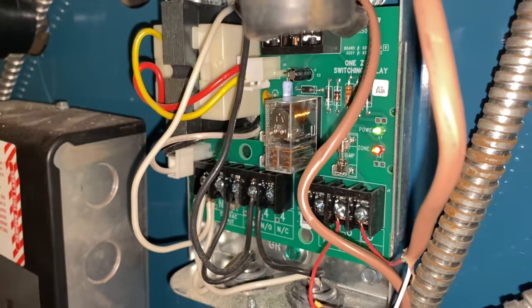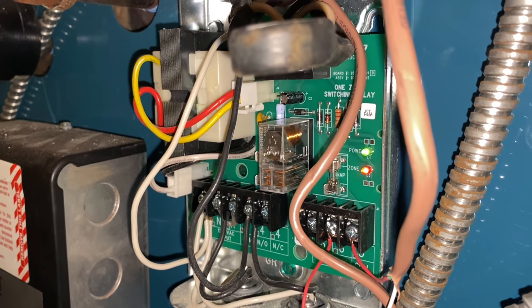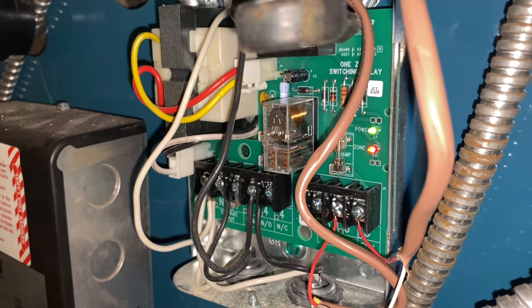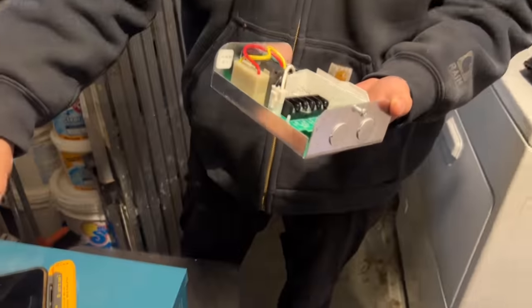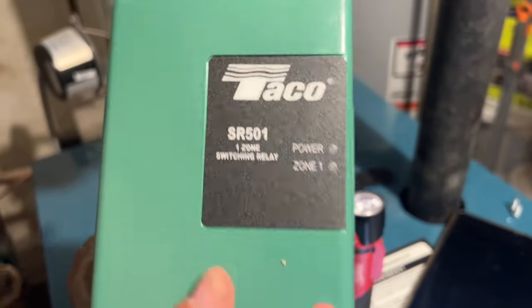You got that, Peter? Yep, excellent. You know where it is in the truck - it's with the three-zone and six-zone. Take a switching relay, also a single zone, just a single zone. Peter, well done, you got that relatively quickly. Taco SR-501 one-zone switching relay - there it is.